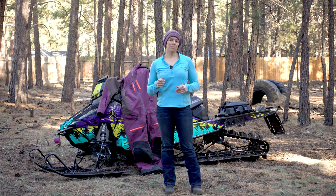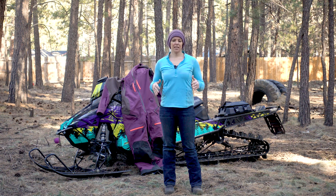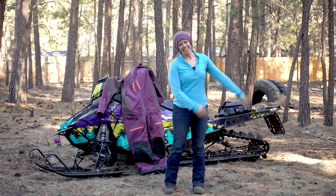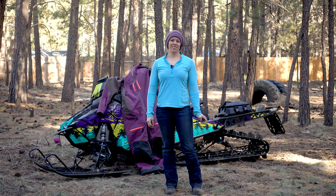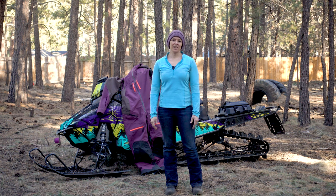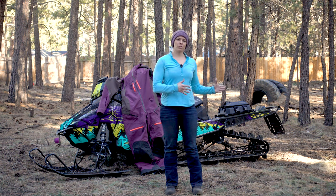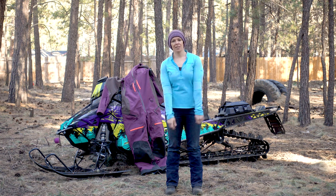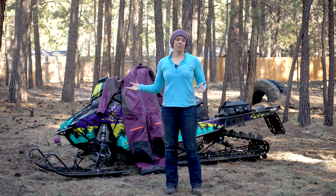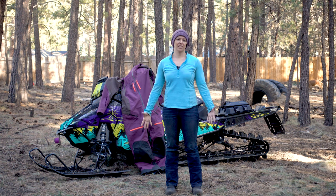Originally I had ordered an insulated monosuit from another company, but I returned it immediately — I put it on, it was way too warm, and I was told I looked like a Teletubby in it. The other reason I went with a non-insulated monosuit is that most of my riding is out in the mountains on deep powder days, but I live in central Oregon where it rarely gets below 15 or 20 degrees. For colder storm days I can always layer up, but we also have 40 and 50 degree spring riding days.